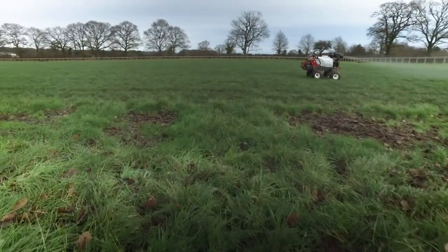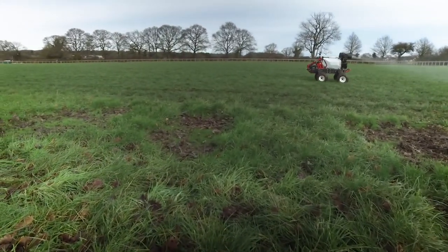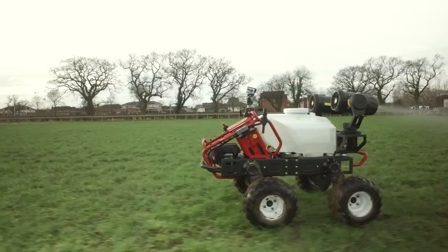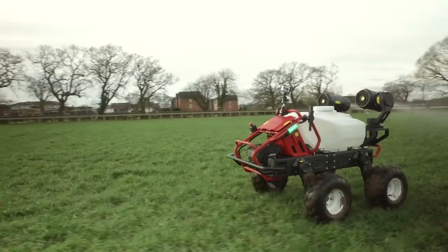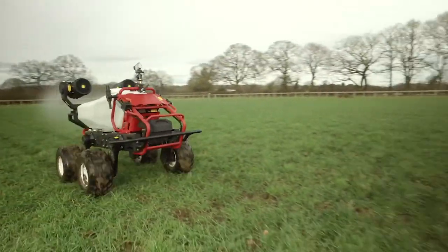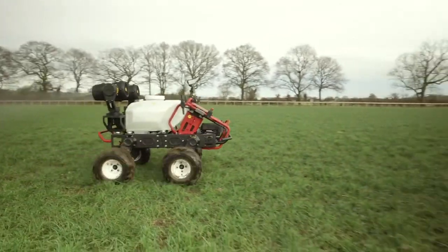The soil is slightly acid, rich, loamy clay soil. And on the day we were testing, it was certainly seasonally wet. The assembled team were keen to see how the R150 coped with the standing water and boggy conditions and wondered how this would affect the steering accuracy.